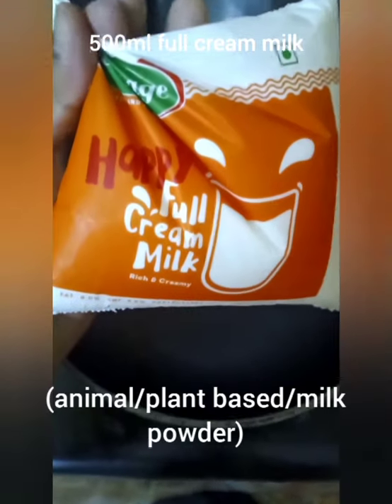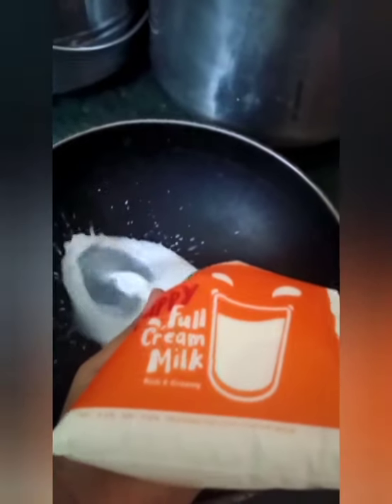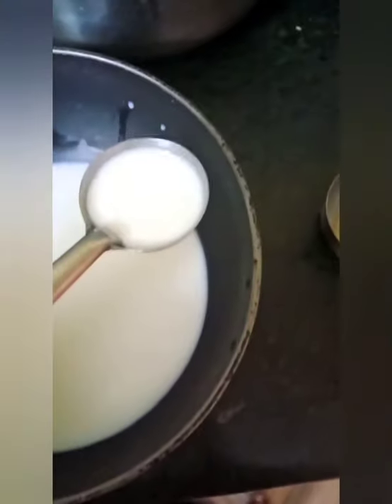Take 500 ml of full fat milk — packet, buffalo, or cow milk — and add it into a bowl. After adding the milk, take 3 to 4 tablespoons of milk separately into a small bowl.